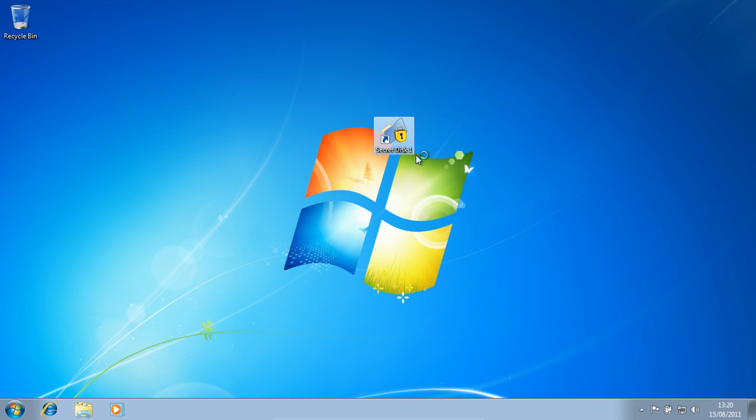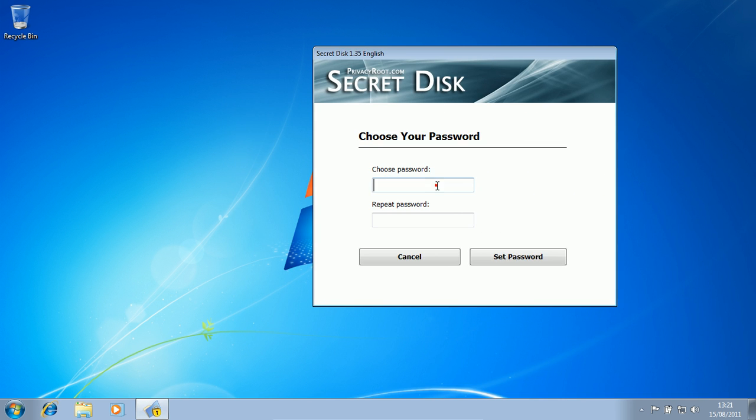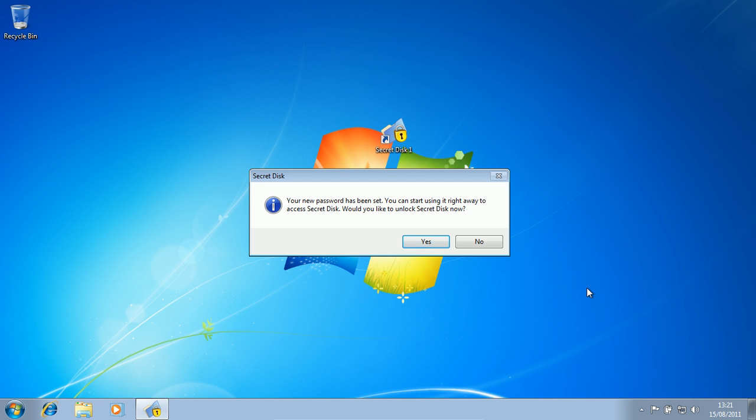So you double-click it — I don't know why it says Secret Disk 1, I would have thought it would just say Secret Disk. So I'm just going to put in the password. I'm going to say Tommy. And it's just like making an account on a website. Then you say set password. Make sure you don't forget it. Your new password has been set — would you like to unlock Secret Disk now? I'm going to say yes.